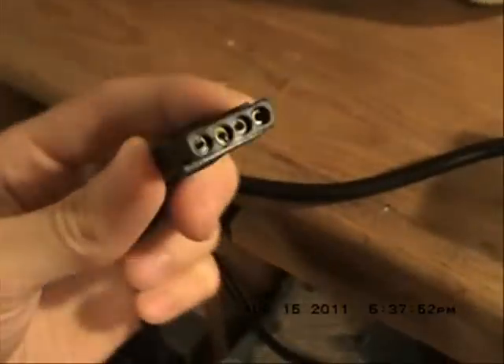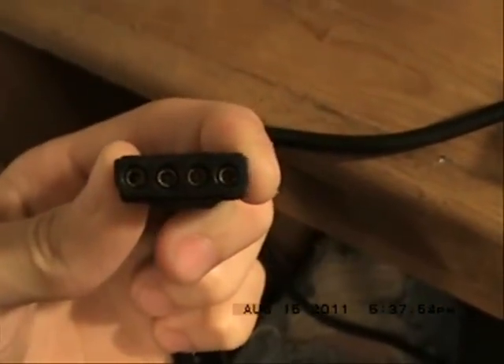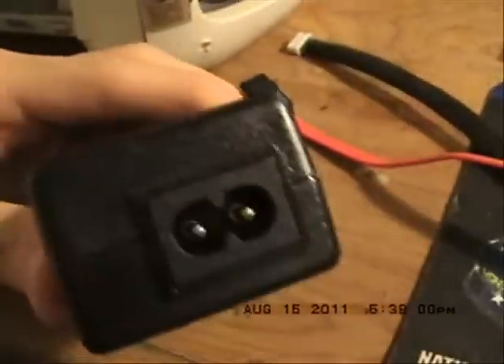Now to power your CK3, you will need a Molex power supply. I think I got this off eBay for around $10 or $15. Just plug it in and you have your power.